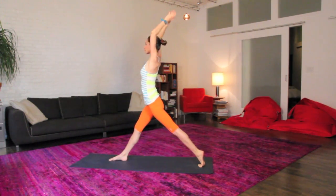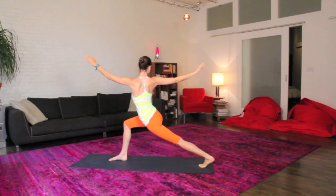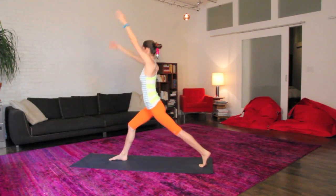Big inhale, all the way up. Last time here, easy exhale, nice twist to your right side. Big inhale, all the way up.